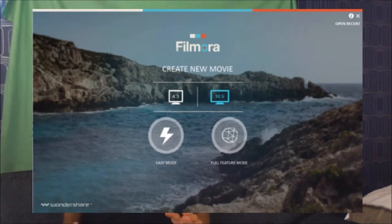When you first start the program, this window will pop up. You choose which format you want — I always choose 16:9 because that's for a full-screen YouTube video. After that, you choose which mode you want to edit in, and that depends on what kind of video you're making. Most of the time you're probably going to go with the full feature mode.